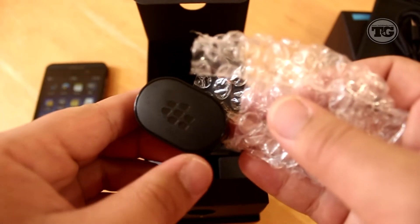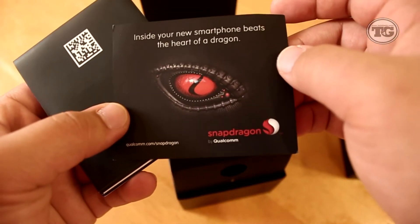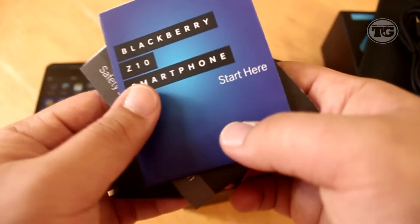There's also a USB wall charger, user's manual, and product information, which I will probably need as this is actually my first time using a BlackBerry device, so it's gonna be really exciting. And those are pretty much the accessories that come with the phone.